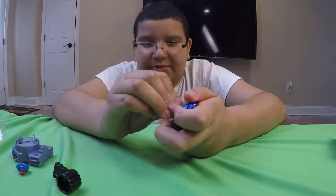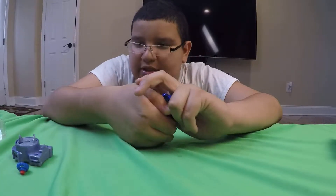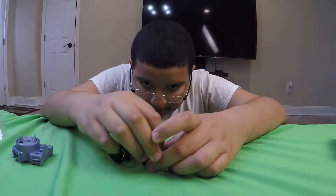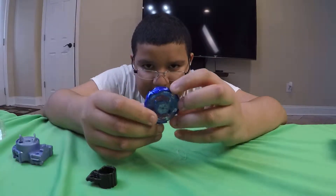This is a very awesome Beyblade — very nice color that it has to it. I got these at TJ Maxx for like 4 bucks. Very cheap.